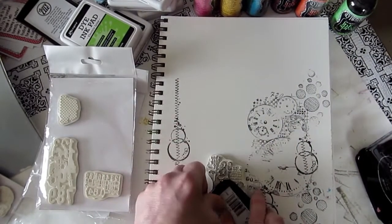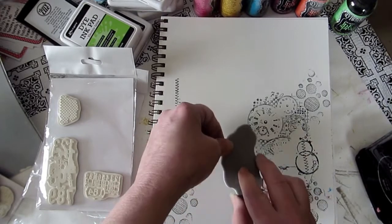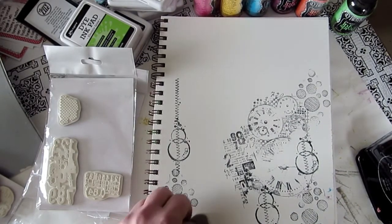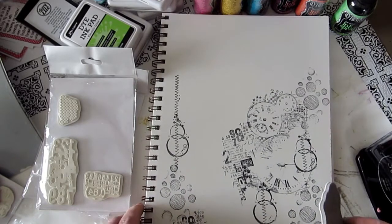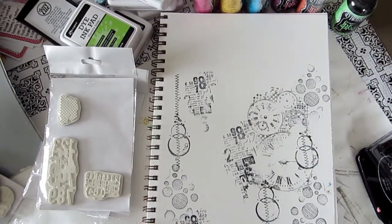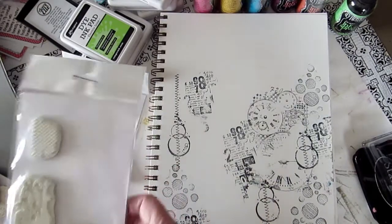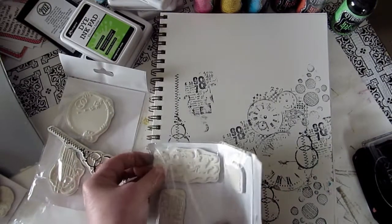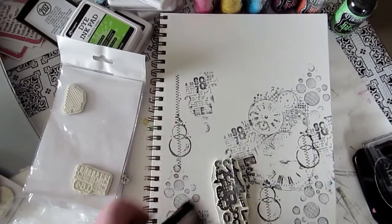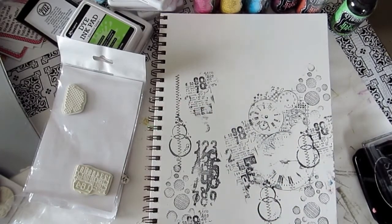You're probably wondering why I'm not stamping at the top — that's where a really cool technique is gonna come in. I'm trying to show you the whole page but my book is only so big. Let's grab these numbers. The only thing I don't like about rubber stamps is you can't see where they're going or if you're crooked, but in art journaling it just really doesn't matter.